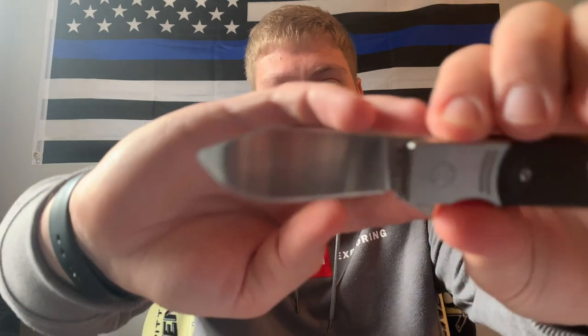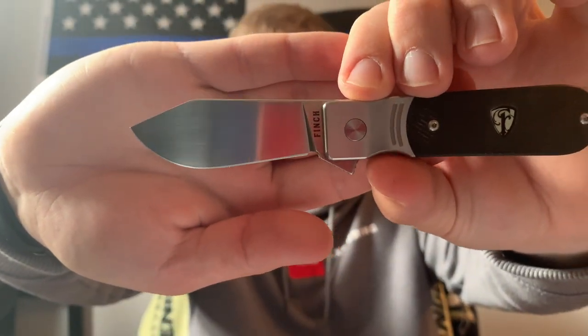I threw it on the sharpener and put a little better edge on it. I'm not sure if that was QSP's part rather than Finch's — I'm sure Finch doesn't have time to quality check every single knife. That's probably the only negative thing I can say about either of the two knives. The Cimarron came very sharp; this one came a little dull, but it happens with knives.